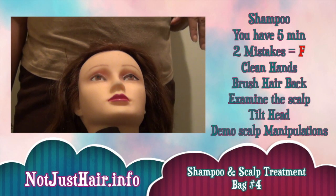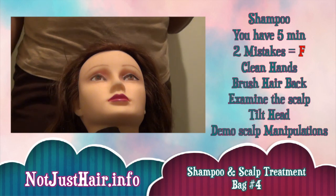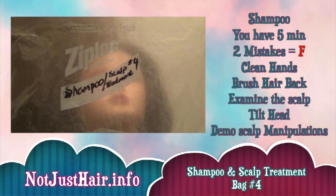Hi everybody! Welcome back to Not Just Hair Thought Info. Today we are going to be doing bag four, which is shampoo.